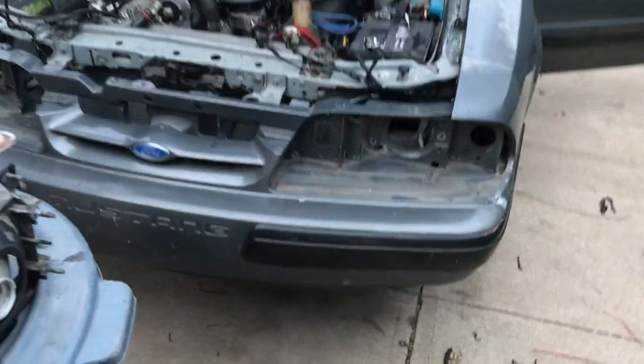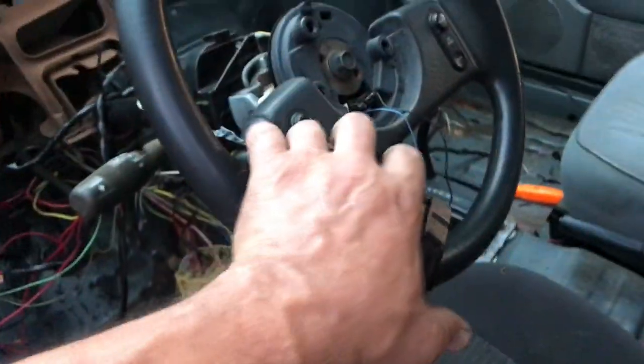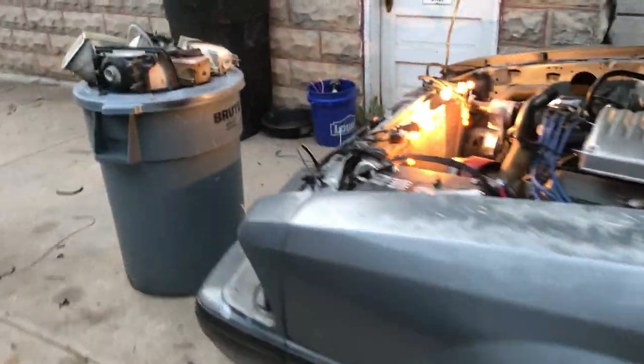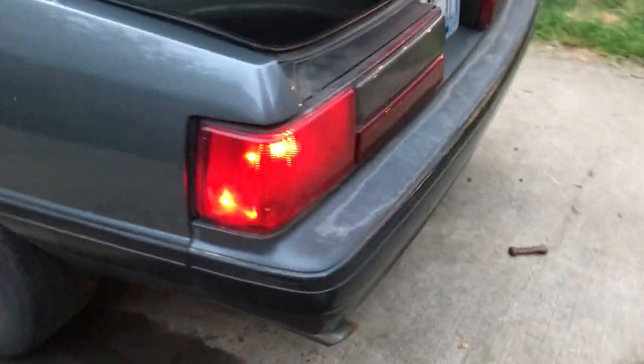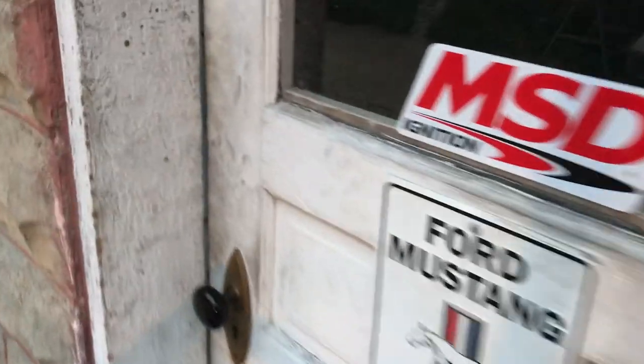I'm going to show you what it looks like with a new kit installed — not in this car, but it's ordered so it'll be a week or so. I rewired everything in this thing, still working on it of course — looks like a Christmas tree up here. And here's what it looks like with a new kit installed.